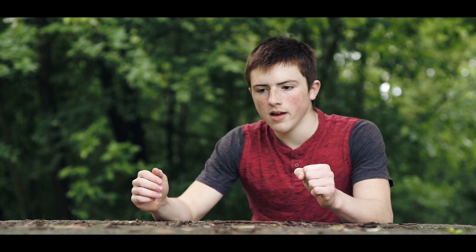Allora oggi parliamo del video che avete appena visto, che ho girato con mio fratello settimana scorsa. Partiamo subito dall'attrezzatura.